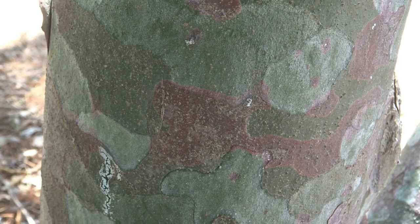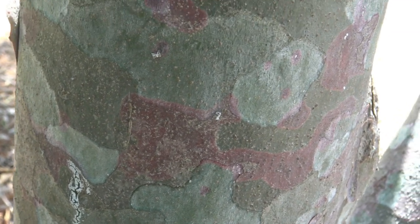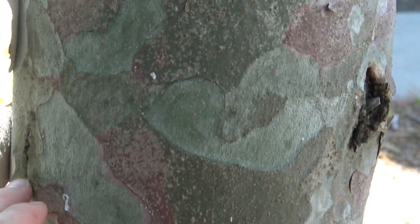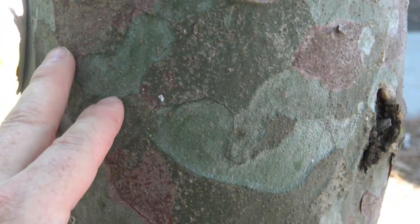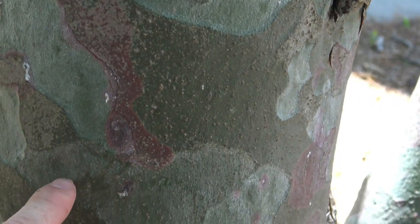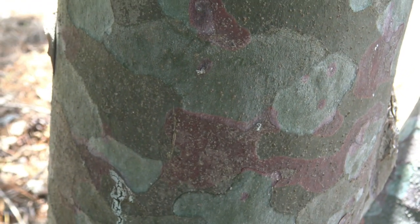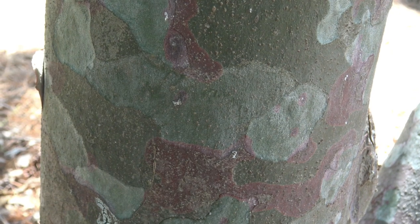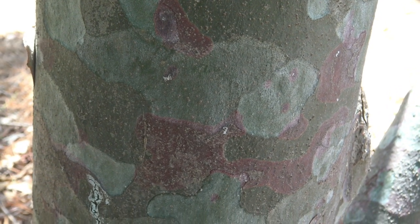The bark on lacebark pine is probably its most recognizable feature. Lots of different colors — it's fairly smooth. It does exfoliate or peel a little bit in places, but you've got greens and reds and whites all the way through. Really interesting bark makes it fairly simple to identify this particular pine.